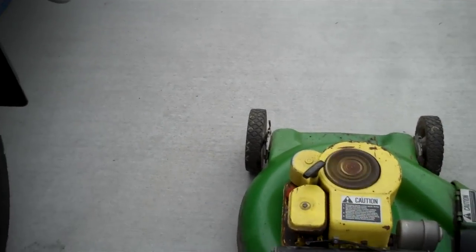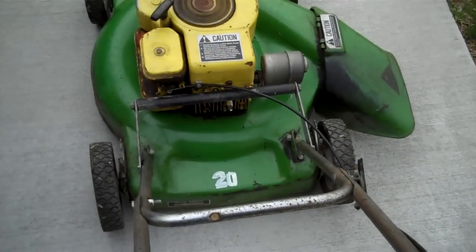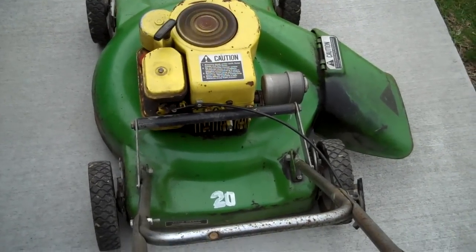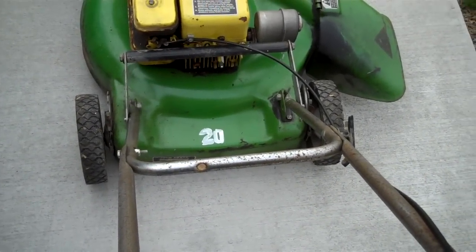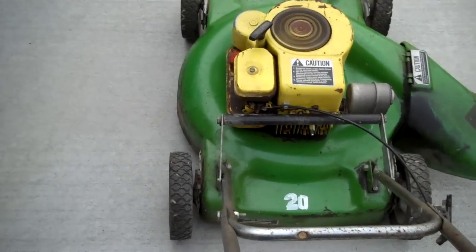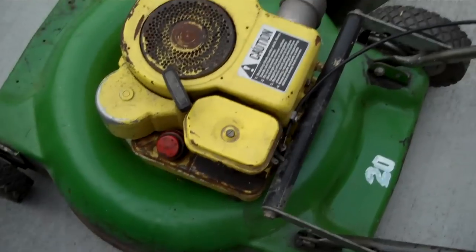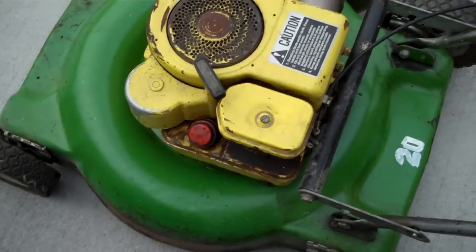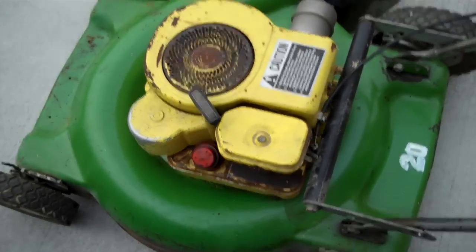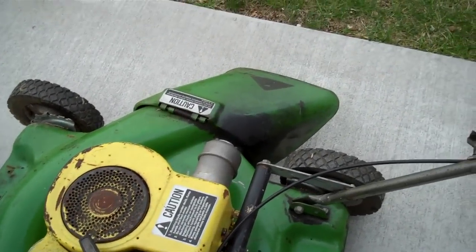As you can see, it sounds a lot better than my last video. Pretty good throttling. It runs pretty good now. I'm running some fuel system cleaner through the tank, just to get everything cleared out. The muffler does make somewhat of a difference, and I've already tried to mow with it, and it works quite well.